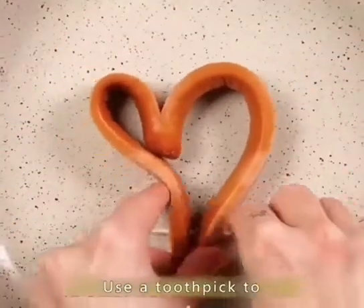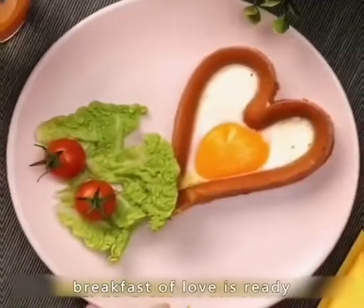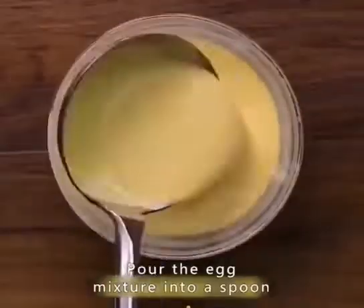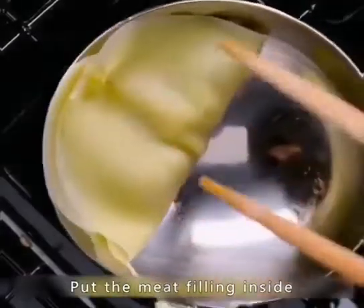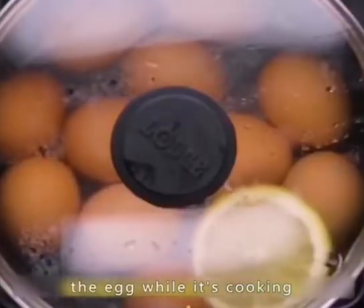Cut the ham in the middle, use a toothpick to insert it, and break an egg. A beautiful and delicious breakfast of love is ready. Pour the egg mixture into a spoon, heat it on the fire, and put the meat filling inside. The delicious egg is ready.